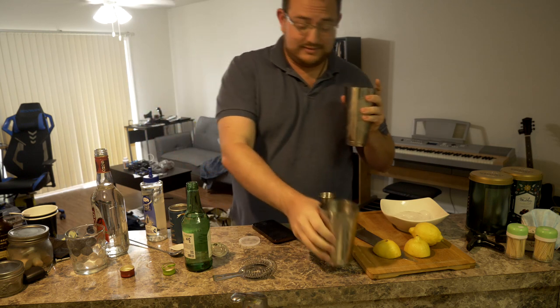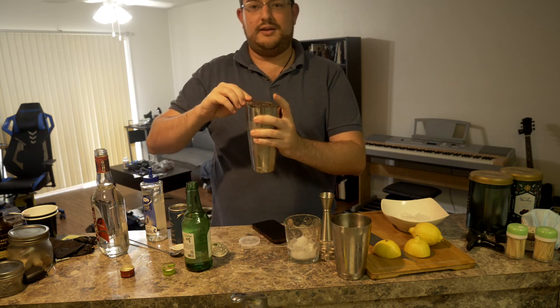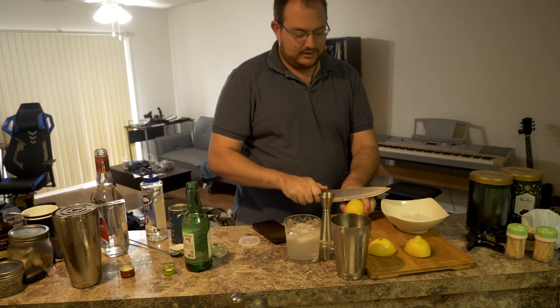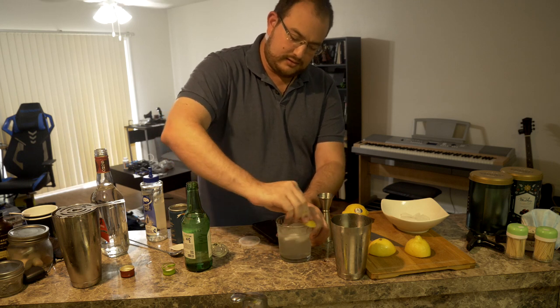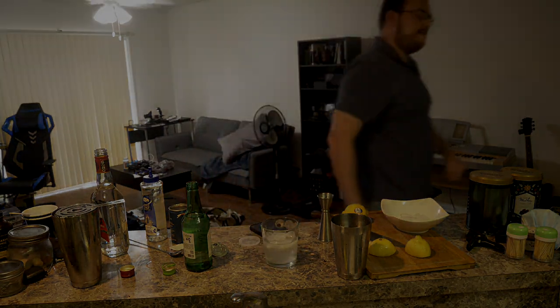We'll stir this up. That actually smells amazing. We'll go ahead and serve with ice, strain that in, and if you care to, go ahead and garnish. Express that with some more lemon. It's supposed to give you a very nice Asian flavor, which pairs well with this game. Cheers, guys. That's actually amazing. You're going to want to drink this along with me during the game.